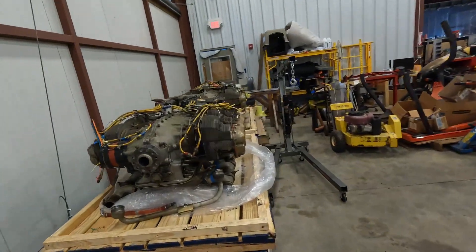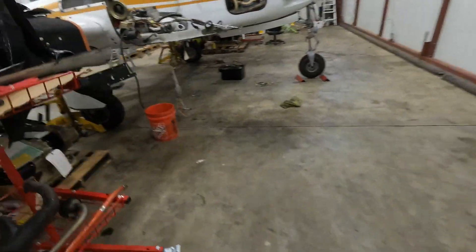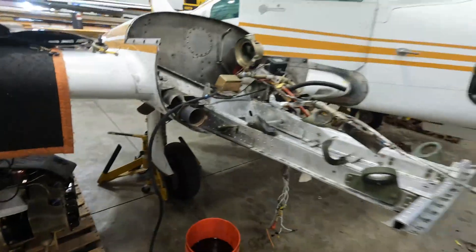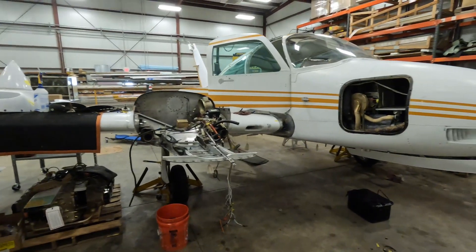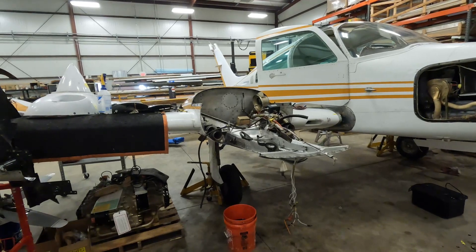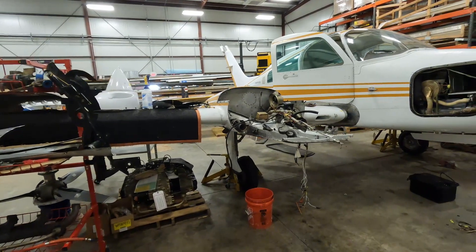The removed IO-550As are sitting right here getting ready to be returned to the factory in these big crates underneath, and the new engines are underneath as well — there's a brand spanking new factory IO-550A that's going to be installed right there. When I bought this plane it had high-time engines that were running okay, but they were using a lot of oil. I replaced three cylinders and there was some pitting on the lifters from it not being flown. I think it sat for probably 10 or 15 years, which is never good on an engine, so it was time to replace them.